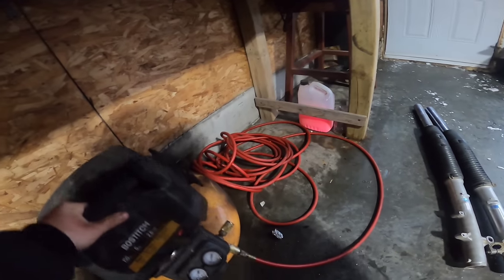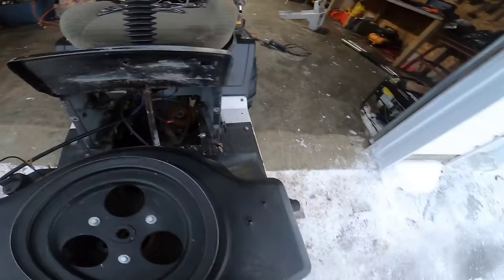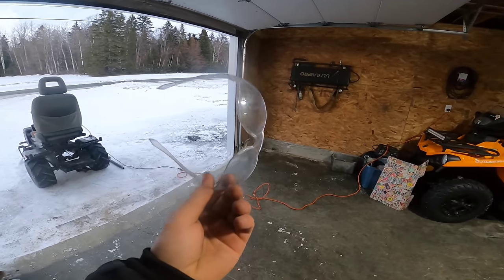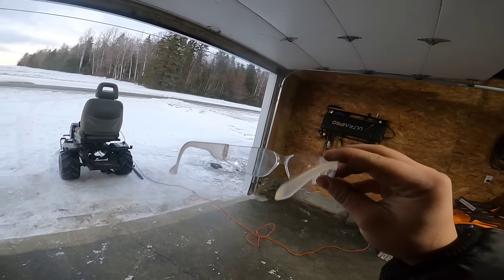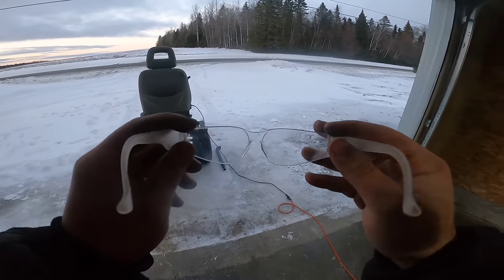Almost lost the freaking garage man. Without further ado, let's get this thing out of the garage right now. These are the reason I reacted so fast — I could see the reflection of the fire behind me. Safety glasses save the day.